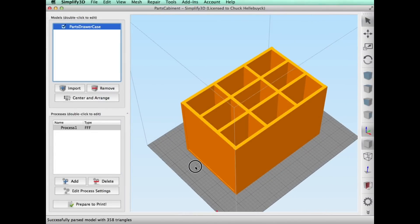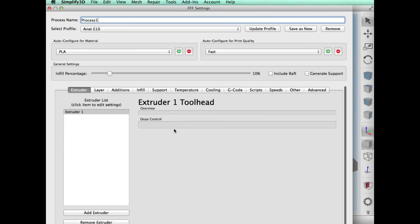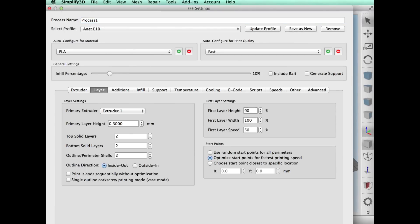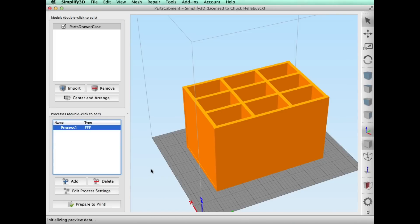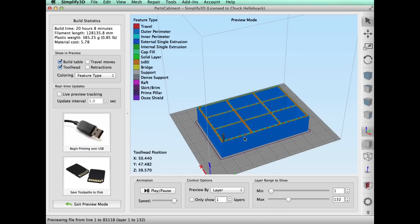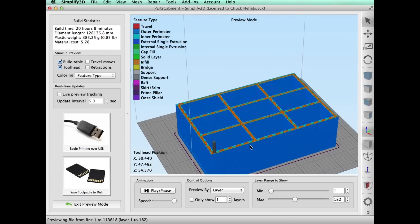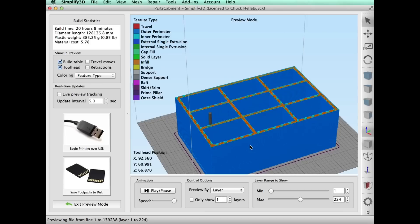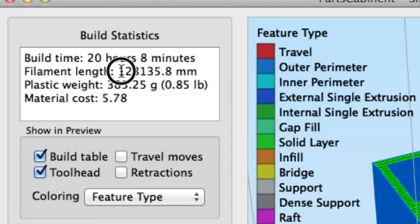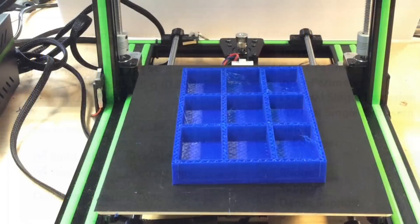I brought that box into Simplify3D and printed it on the E10 with 10% fill at a 0.3mm layer height. When I clicked prepare to print and it sliced it, it said it would take 20 hours. It's got 413 different layers, 128 meters of plastic, and it estimates $5.78 based on low-cost $15 Inland blue filament.